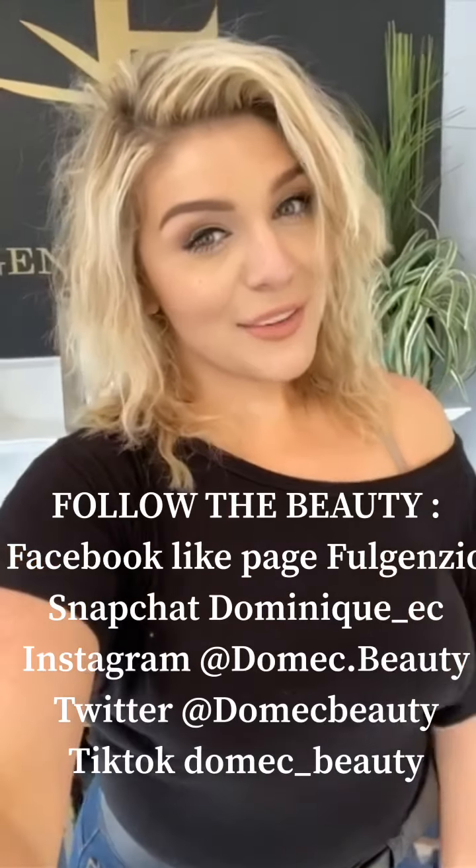So any questions you guys may have, please comment down below. If you like this video, please give it a thumbs up. Do not forget to subscribe because I do have really amazing content coming to this YouTube channel. And yeah, so don't forget to follow the beauty and let's get into the video.